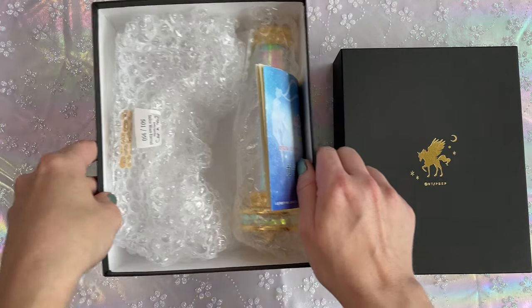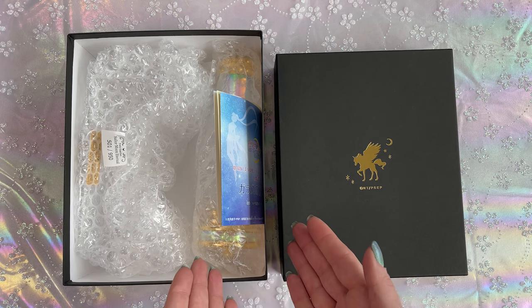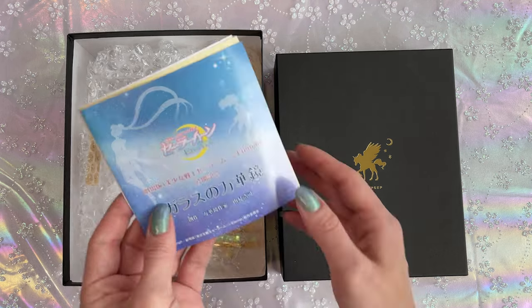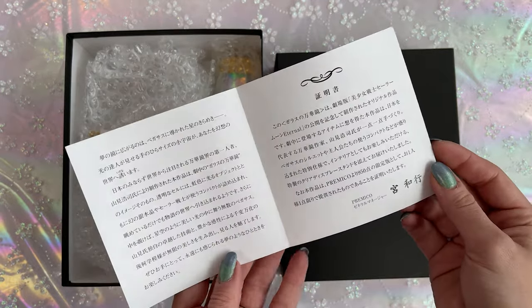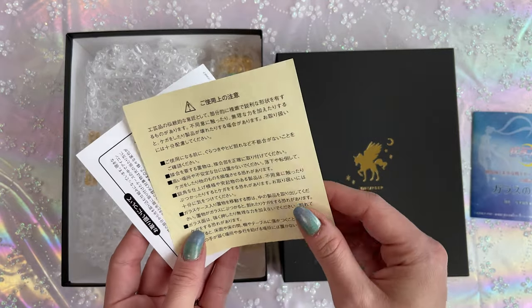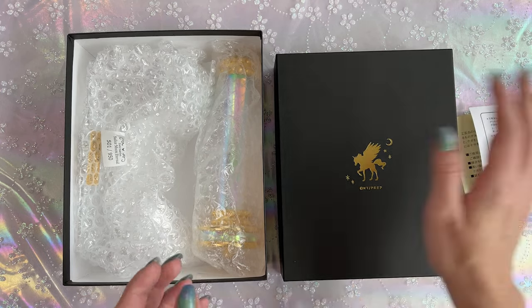I was kind of expecting there to be foam in the packaging given that this is glass and it is quite fragile, but they just put it in bubble wrap. That's kind of funny. So first things first, we do have a couple of pieces of paper — a little pamphlet about the kaleidoscope, which I'll have to translate and read later. We also have a little warning piece of paper, probably saying this is fragile, be careful.